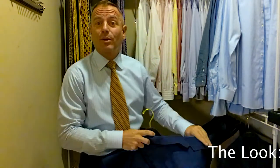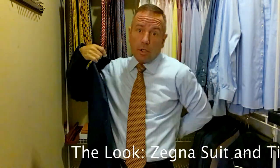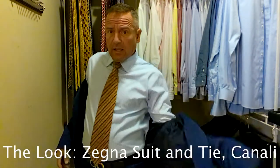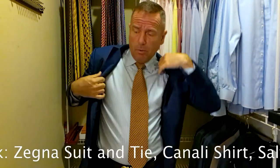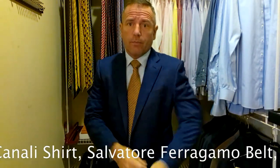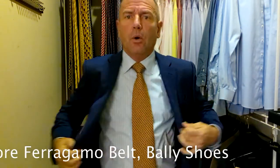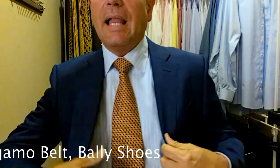Let's put it all together — the look is going to scroll across the bottom of your screen. Today we're wearing a blue Ermenegildo Zegna suit — a lighter blue, almost a royal blue but not quite that bright. Absolutely gorgeous suit. We have a light blue Canale shirt with white striping, and a yellow with black and blue Ermenegildo Zegna tie.